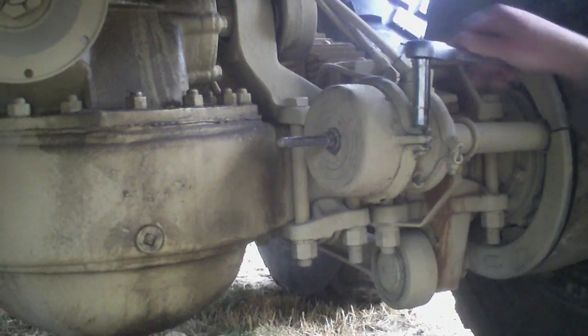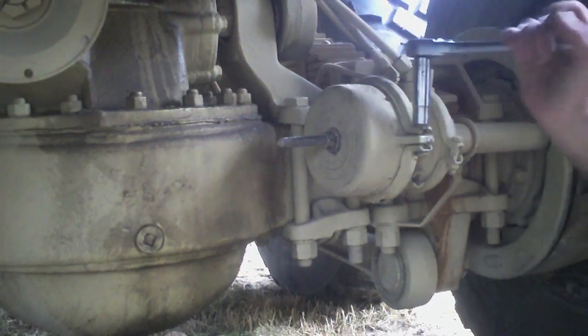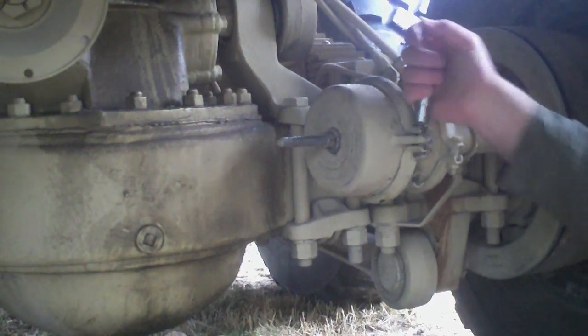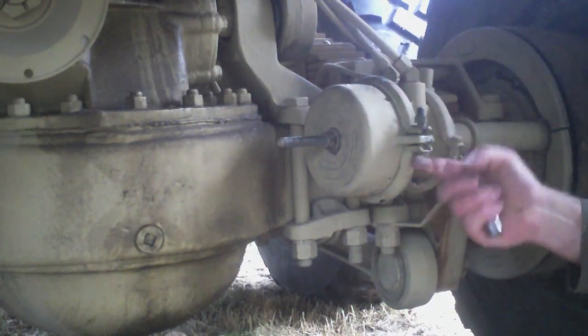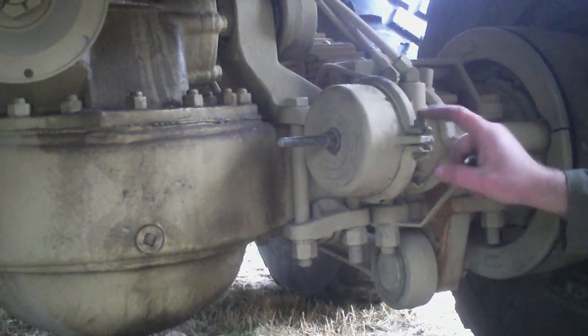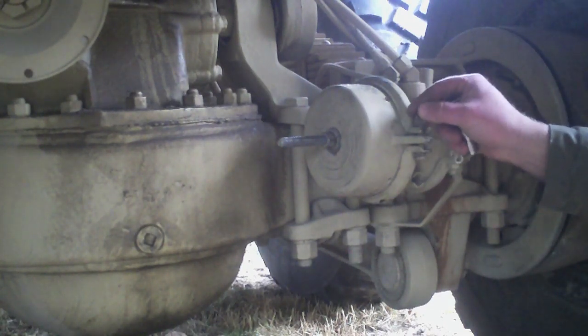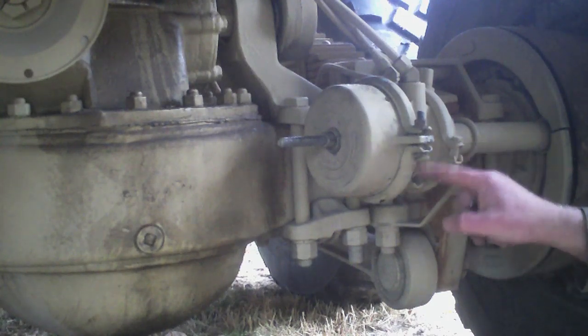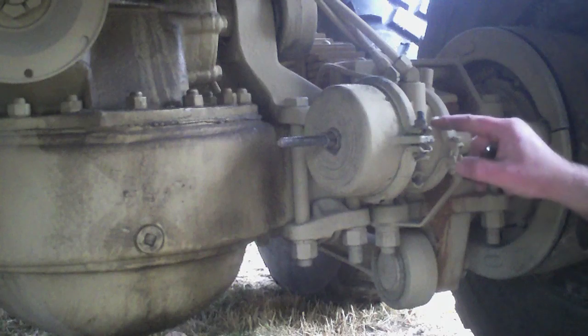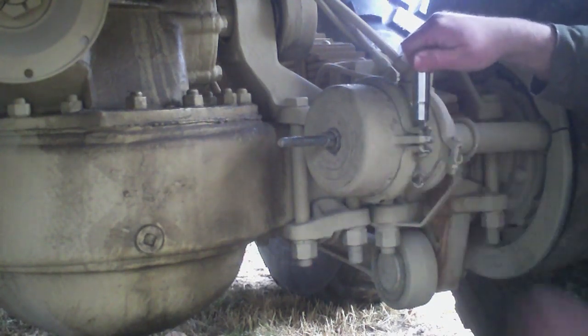Here comes the part I hate. If this thing comes rocketing out of here, it's going to skip off of this and come straight at the camera, but hopefully not at me. When I had this apart just a few days ago, I flipped the bolts around and put the nuts on top because it seemed like that'd be more advantageous and easier to get to. Now I realize why they don't do it — this just drops down and spins, so you've got to get a finger in there. So when you put yours back together, put the bolt heads on top and the nuts down below so you're not stuck like I am.